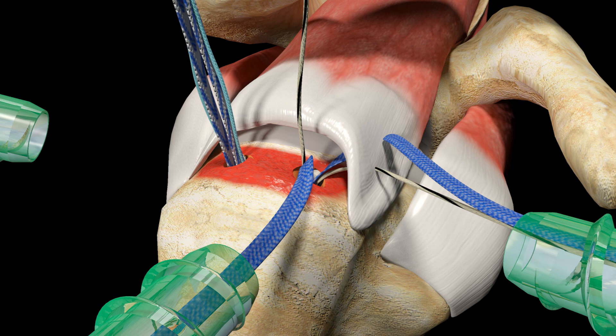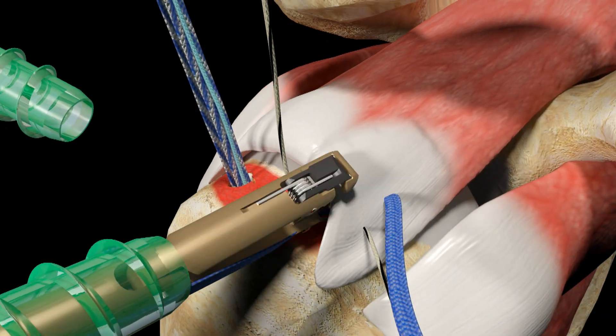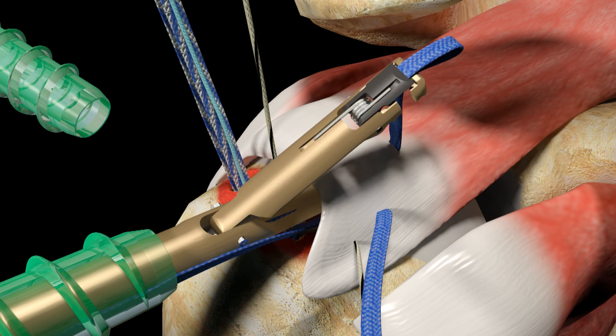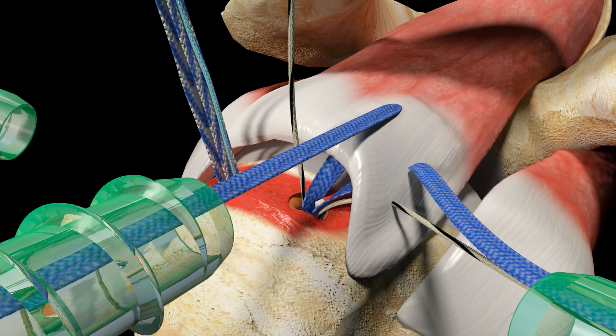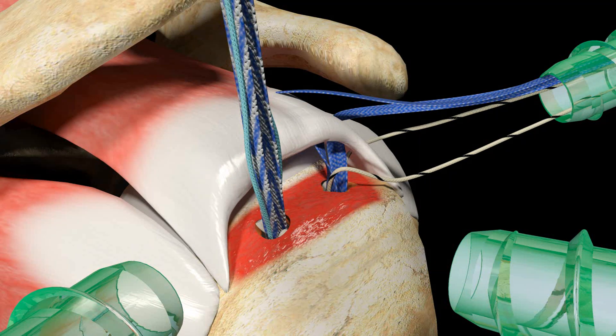Repeat the previous step, passing the second limb of UltraTape Suture from the anterior medial suture anchor. All limbs of UltraTape and UltraBraid from this suture anchor are now passed and should be exiting out of the anterior cannula.